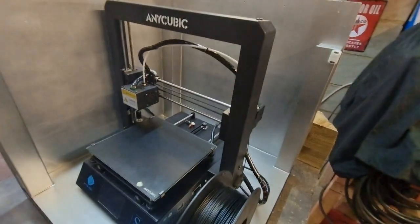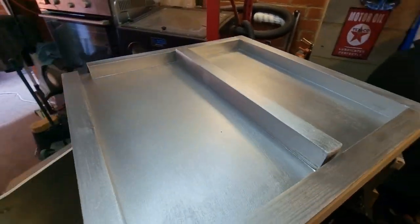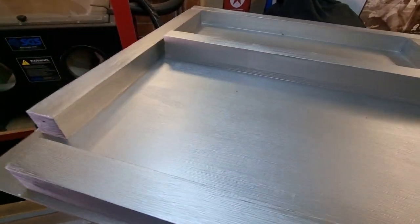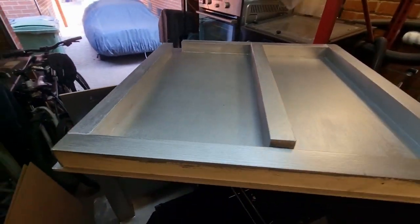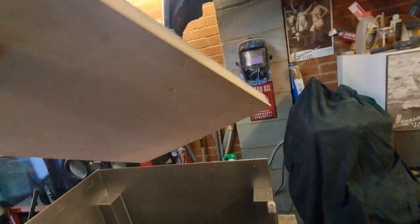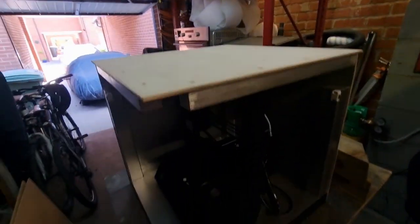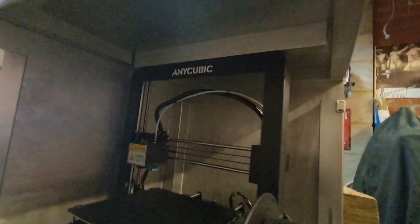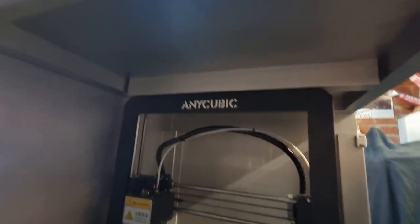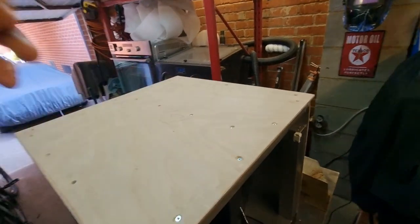We've got our new lid. As you can see I just put a beam in the middle there and just painted that all up, so it's all nice and silver now. And that should just sit on top - trying to do it one-handed. There we go. As you can see it's sitting there quite nicely on top of the little screws on top of the frame of the printer. So that is now pretty solid, doesn't really want to go anywhere.